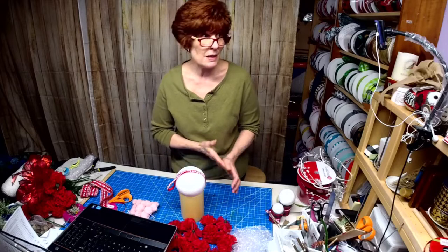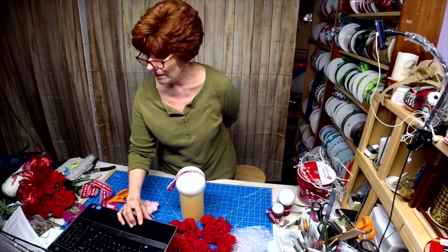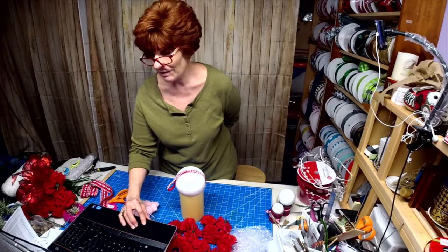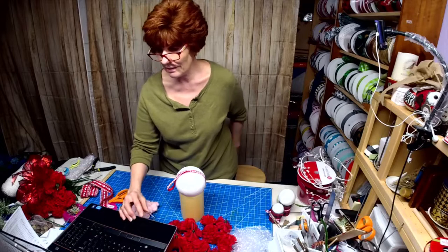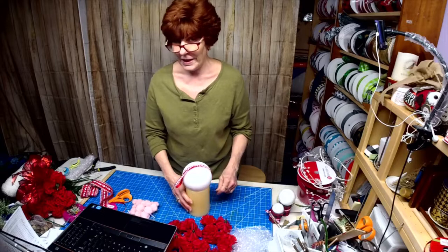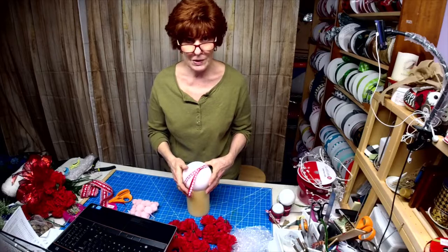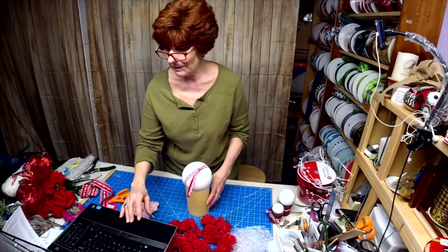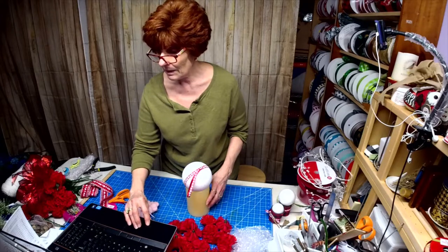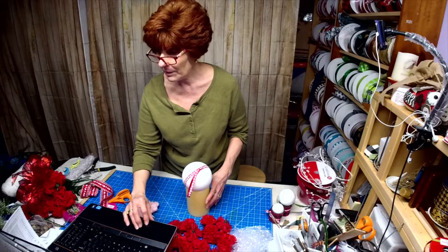Happy new year everybody and welcome back. I took last Wednesday off — it's been a long couple of weeks between the holiday, the two litters of puppies, and planning for a baby shower. There's just been a lot going on. I hope you all had a great holiday. A lot of babies being born, a lot of people sick.